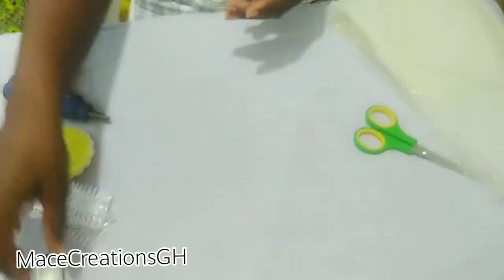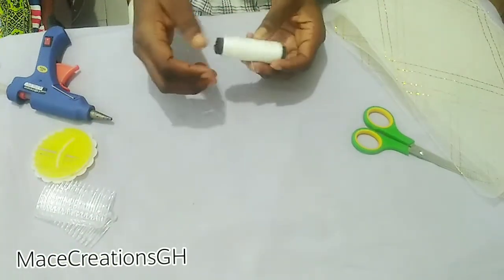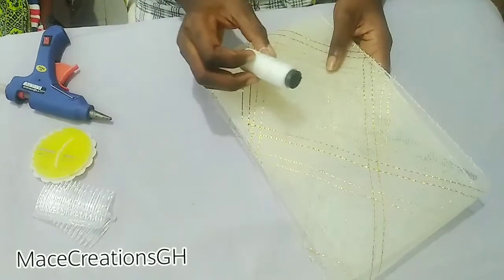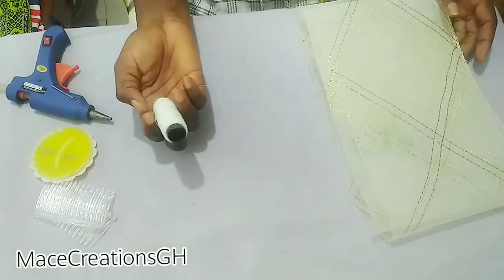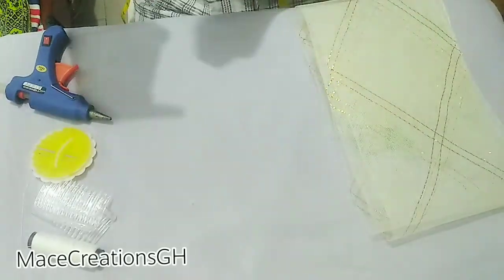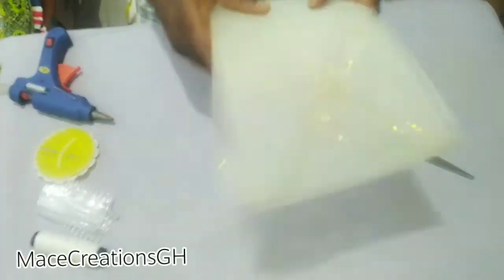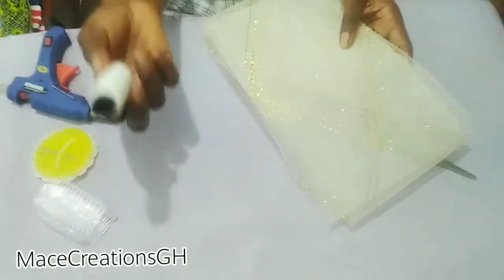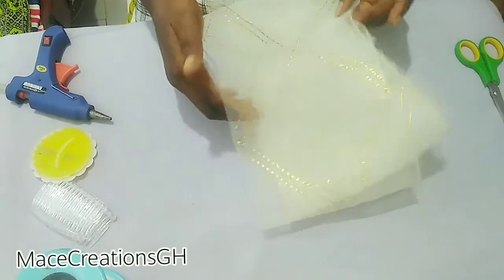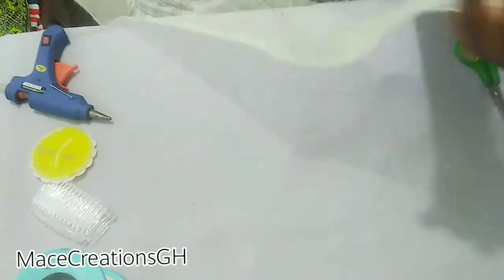We have scissors for cutting, our hot glue gun, and needle and thread. Some people use fabric thread or cotton thread, but I prefer using fishing line 0.3 because it is invisible. If you use it to sew any color of crinoline it won't show, unlike regular thread. So I'll be using 0.3 fishing line for sewing.